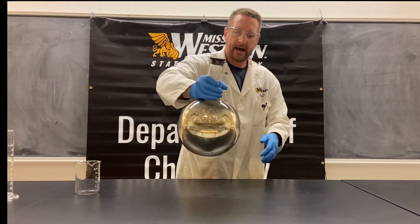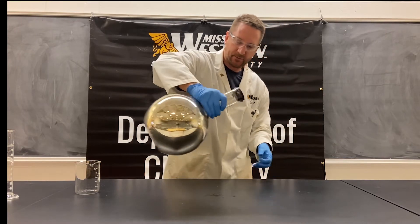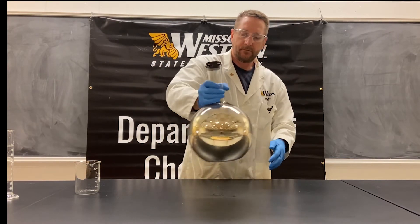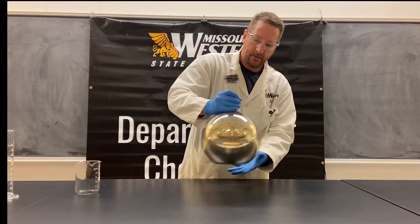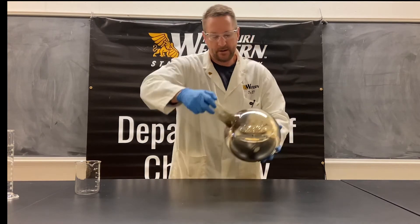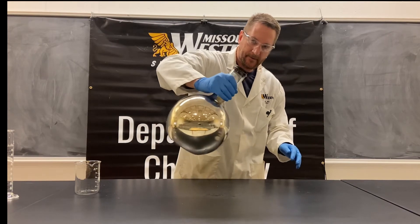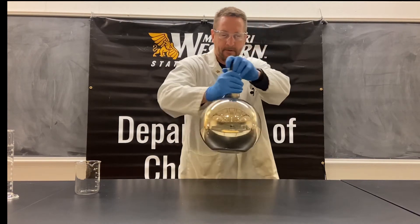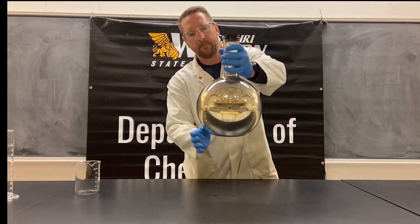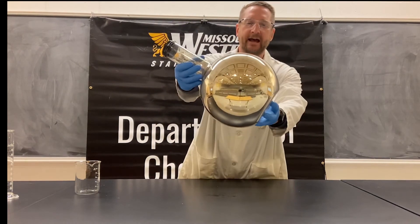Getting a really nice mirror — trying to get it evenly coated. This is a pretty big flask, but we can get it up into the neck a little bit too. And there you go: a silvered Florence flask.